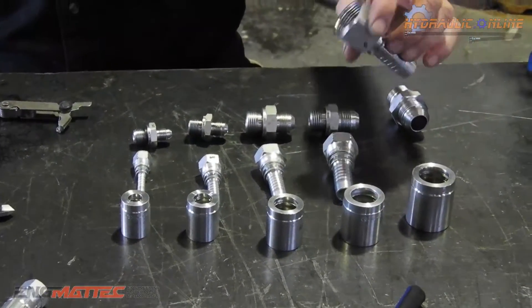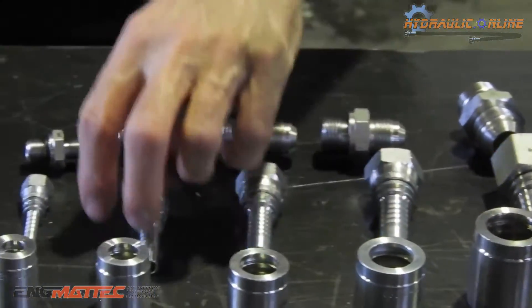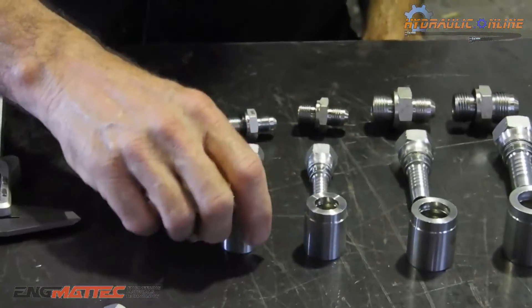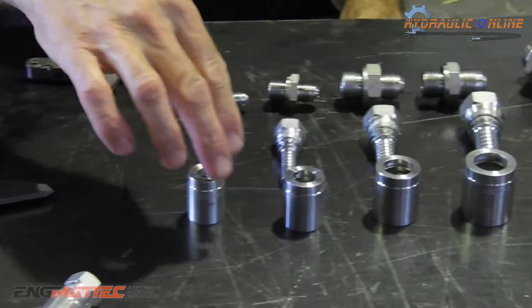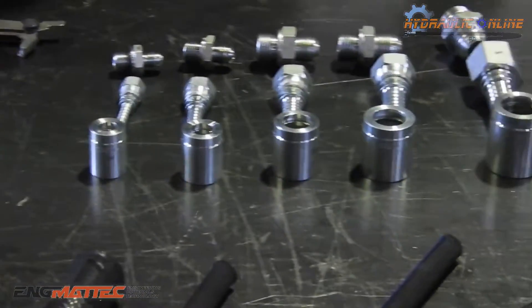What I can also have is a hose tail — different size hose tails with female JIC threads — and ferrules designed to crimp onto hydraulic hose. Namely, these ferrules are designed to crimp onto two-wire braided hydraulic hose.